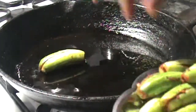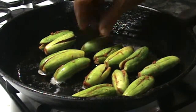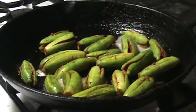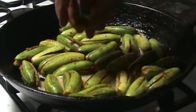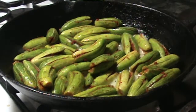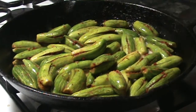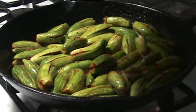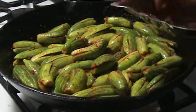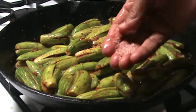Take 2 tablespoons of oil in a thick bottom pan — here I am using a cast iron pan — and spread all the stuffed tindora. Keep the pan on medium or low-medium flame. The remaining spice powder can be sprinkled on the top, and you may sprinkle a little more salt on top as well.